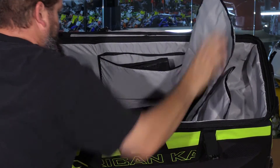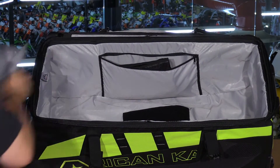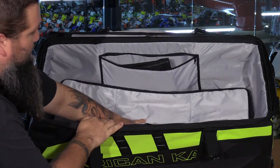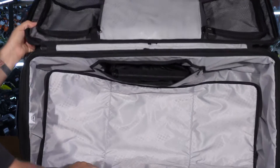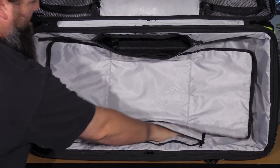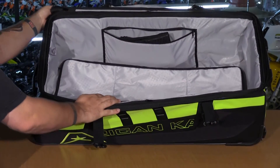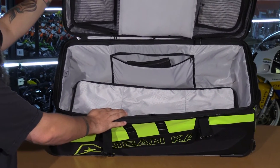You can use the changing pad as a divider to separate your gear, or take it out completely, put your boots down, and place it over the top to protect the rest of your gear if your boots are dirty. There's also one more storage compartment for socks, gloves, or a couple of shirts. It's a very good travel bag, especially if you're going to be going through airports.